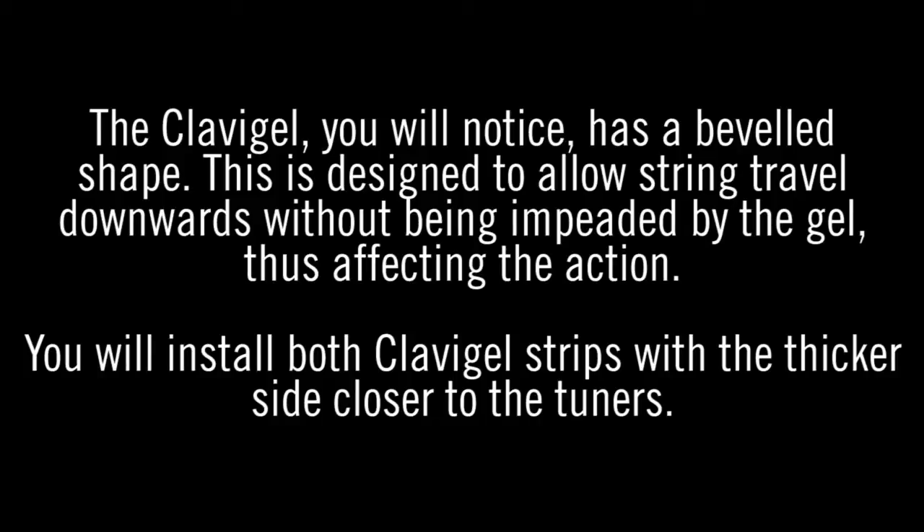The Clavigel has a beveled shape. This is designed to allow string travel downwards without being impeded by the gel, thus affecting the action. You will install both of the Clavigel strips with the thicker side closer to the tuners.